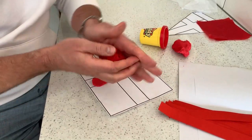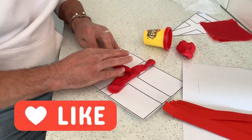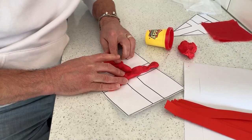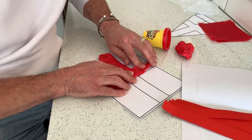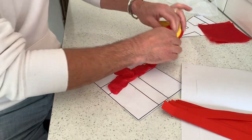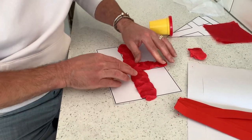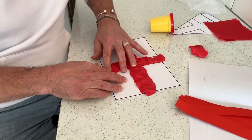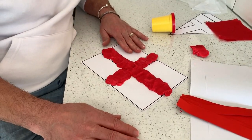We're going to roll it, squish it, squash it, and do our best to try and fill out that template and make our own St George's flag. This is the flag of England. Get the children to squish and press and push — lots of great words — and we can make a fabulous play-doh flag.